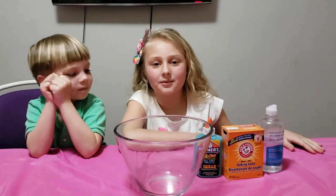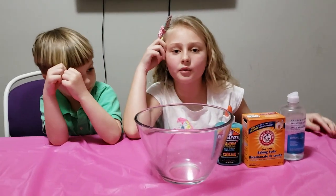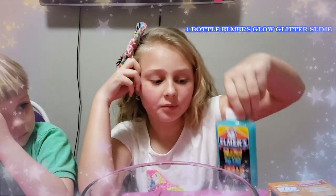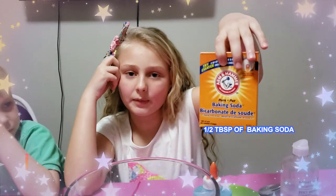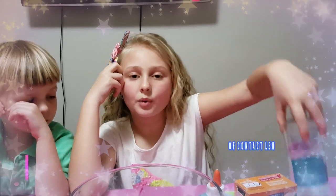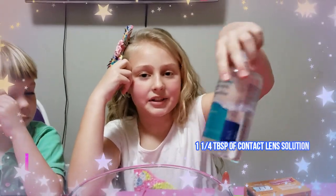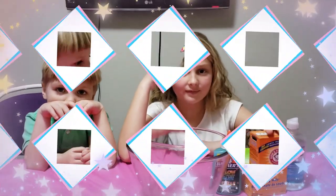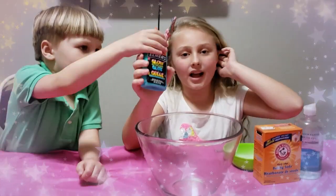Hey guys, welcome back to my YouTube channel! Today we're gonna be making glow-in-the-dark slime. We will need Elmer's glow-in-the-dark glue, half a tablespoon of baking soda, and one tablespoon of saline solution.